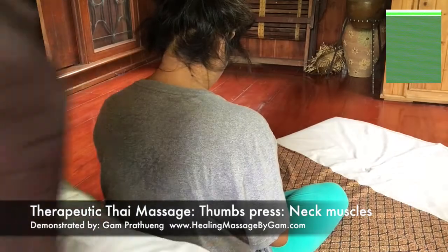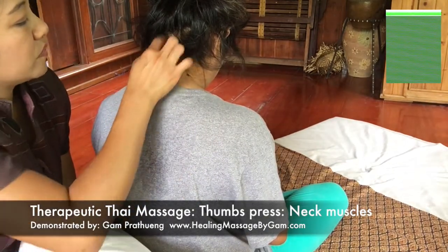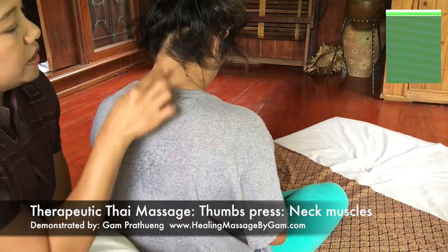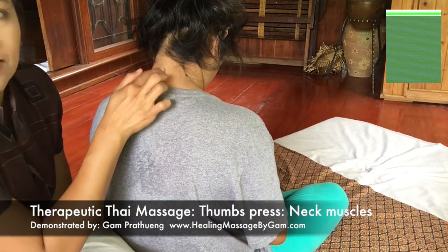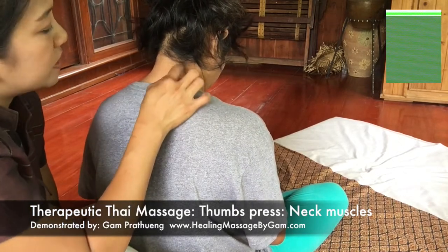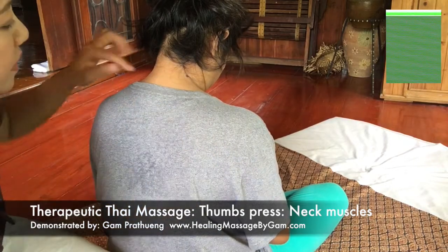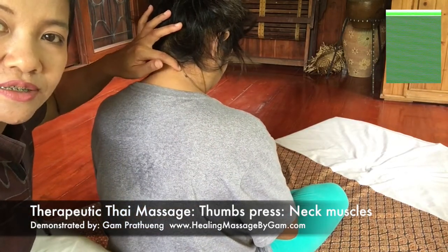The pressure being applied is on the second line of the muscle and of the energy lines. There are two energy lines here — one is next to the cervical and the other one is next to it. The pressure from the thumb is pressing on the second line.